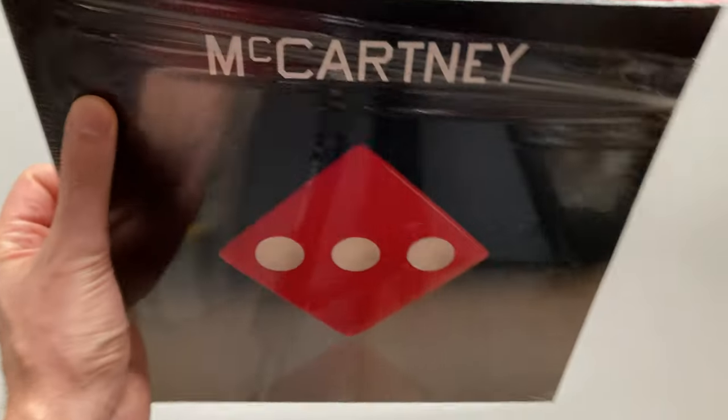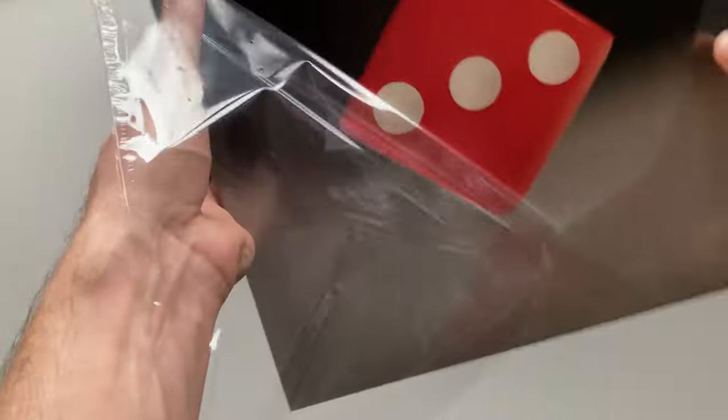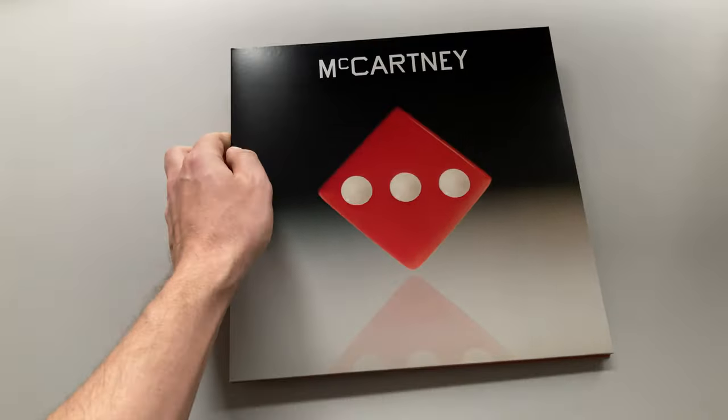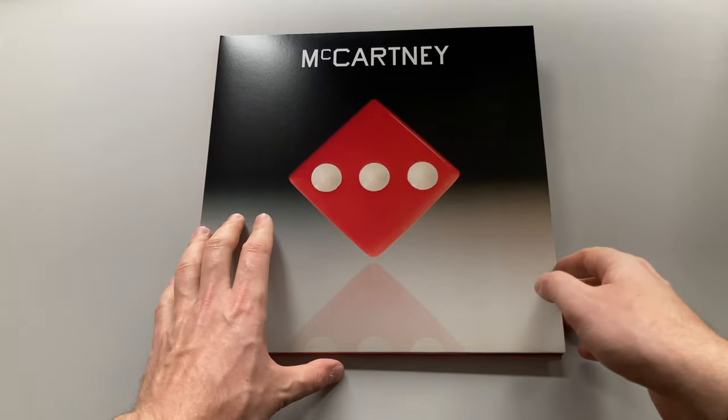Traditionally we're going to start with a vinyl release. Actually you may find this vinyl in different colors: red, green, blue, violet, and the most valuable yellow with three black dots. Only 333 copies being made.